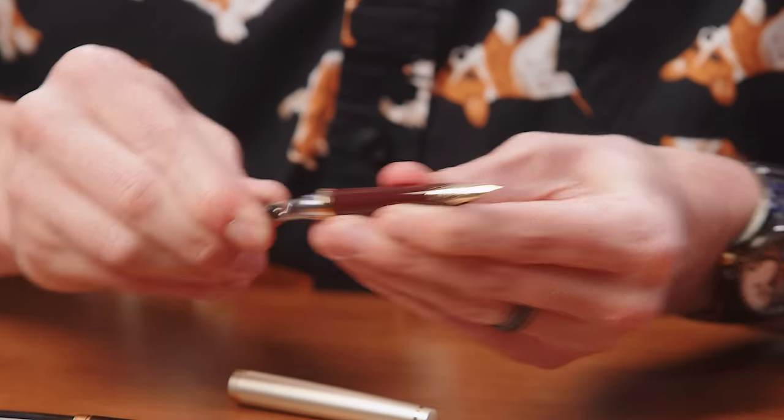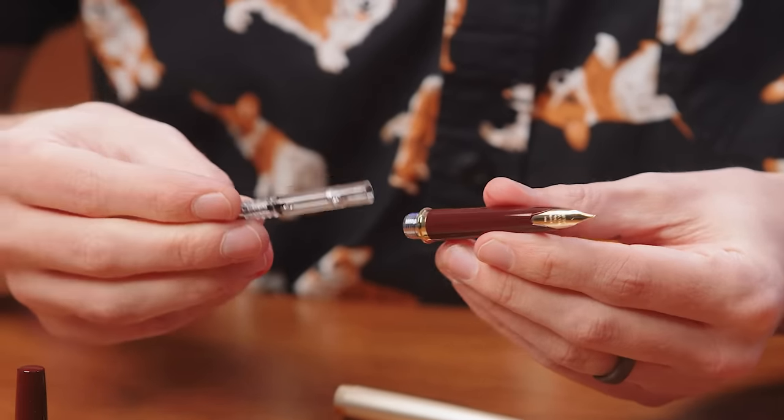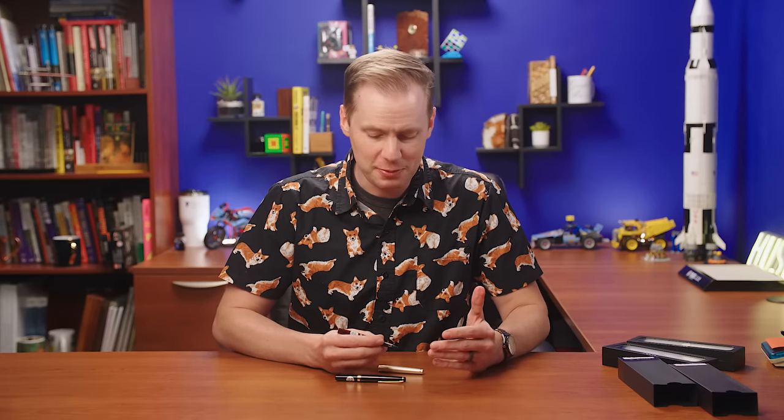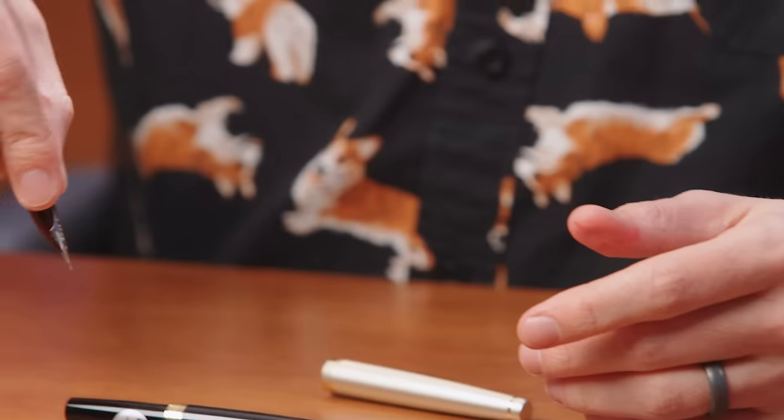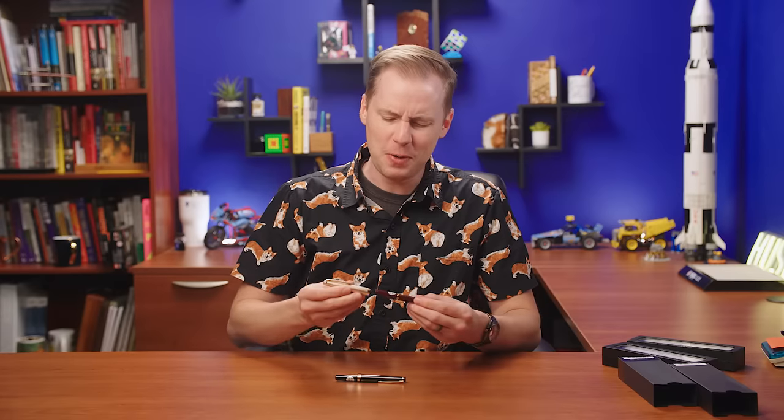These pens come standard with a Con 40 converter with little rattly balls in there. I suppose you could write with this pen without posting it — it gets lost up in there a little bit. It's way more comfortable when you post though, and design-wise it's meant to be posted. So if you don't post it, I know you're just trying to be different and that's fine. You do you — but it's supposed to be this way.